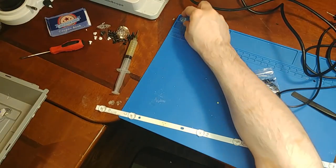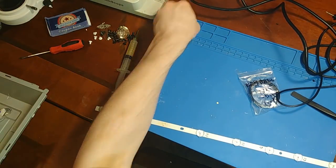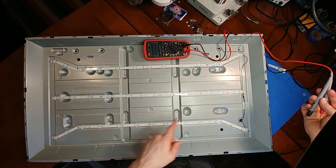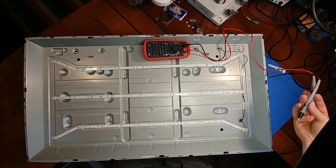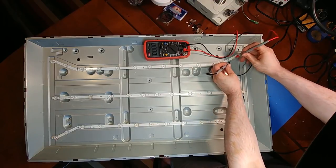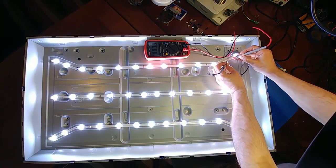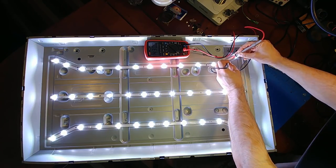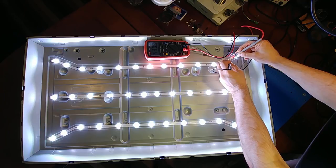I'm using a little bit of super glue to put the lenses back on. I've repaired all but one LED — I left one off to check the current. I'm still at 430 milliamps, which is driving my 350 milliamp LEDs a little bit too hard.